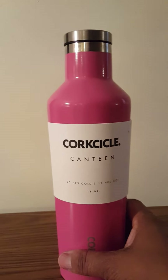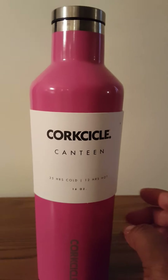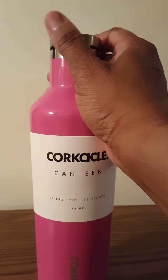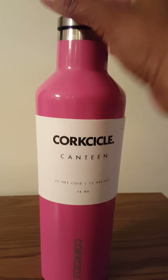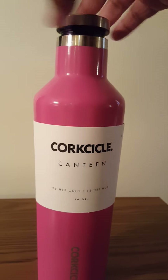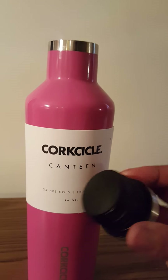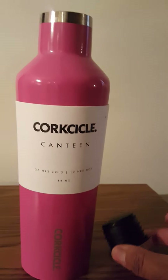This is like a metal cup, a metal canteen, and it has a corkscrew lid. I'm going to try to do this with one hand as I'm holding the camera. It has a corkscrew lid and it's pretty neat.